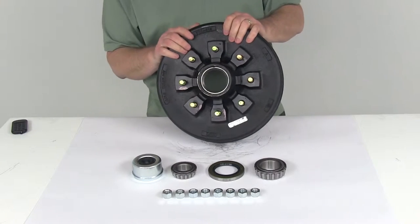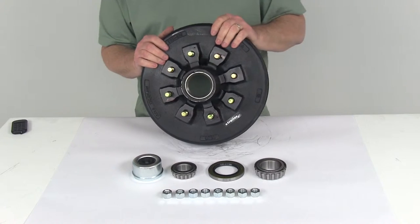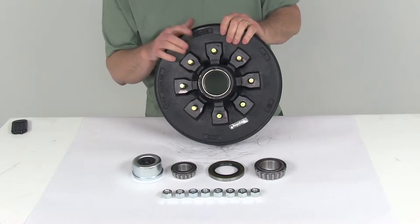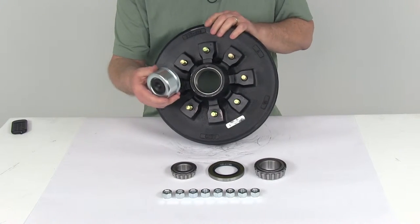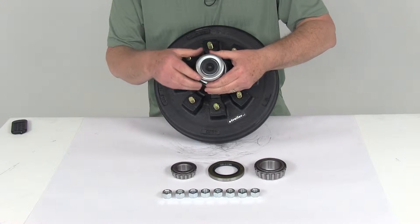This trailer hub assembly will fit the EZLube trailer axles. The EZLube axles are the ones that have the grease zerk fitting on the end of the spindle, which allows you to grease the bearings without having to remove the complete hub and drum assembly. It comes with the EZLube compatible grease cap that makes lubricating your bearings very fast and easy.